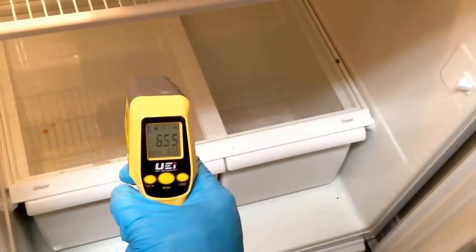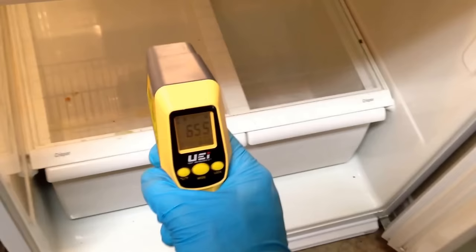We got a call for a fridge not working — basically the fridge is coming out warm. The first thing you want to do is take the temperature of the fridge. You can see here it's coming out at 65, which is extremely warm — 66 degrees. I do hear the fan and compressor running.